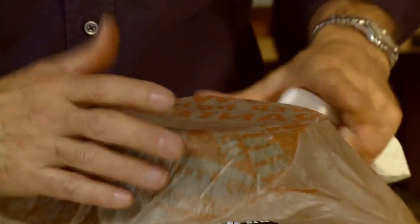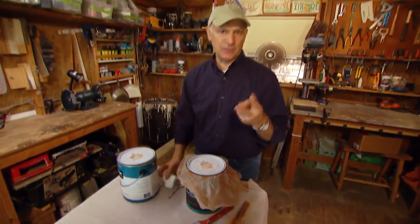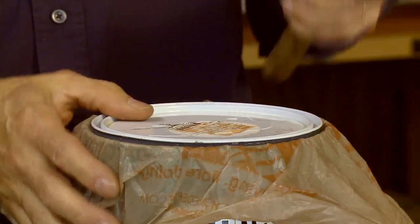Cover the entire rim of the can with the plastic bag, then put on the lid. The plastic bag serves three purposes: first, it helps seal out air so the paint will stay fresher. It keeps paint from getting on the underside of the lid so you don't have to keep cleaning it. But more importantly, it makes it a lot easier to remove the lid next time you go to paint.